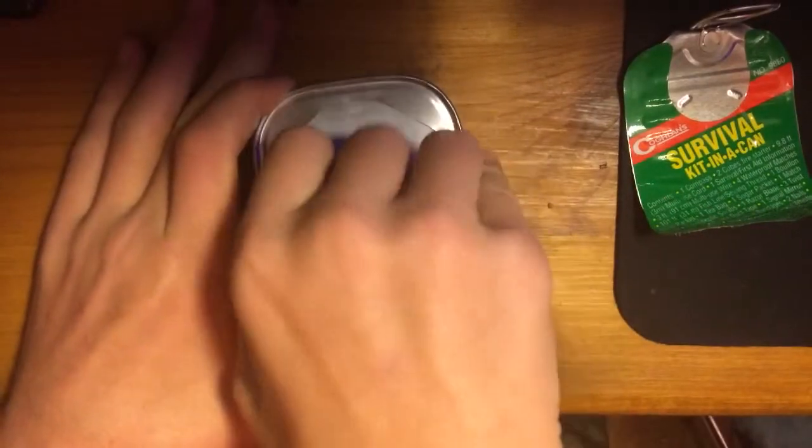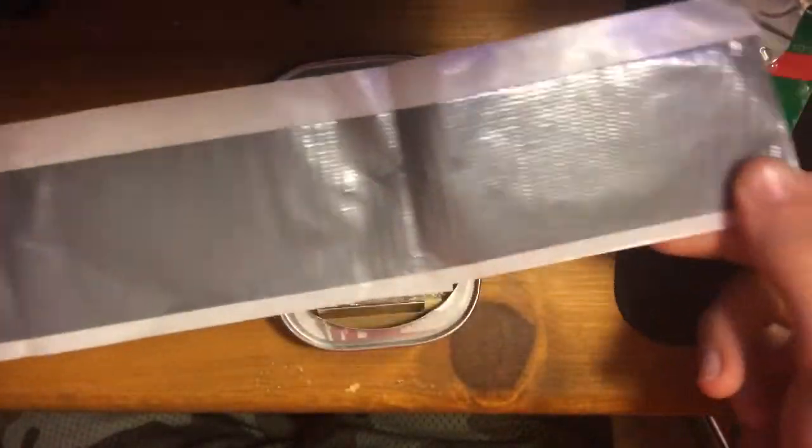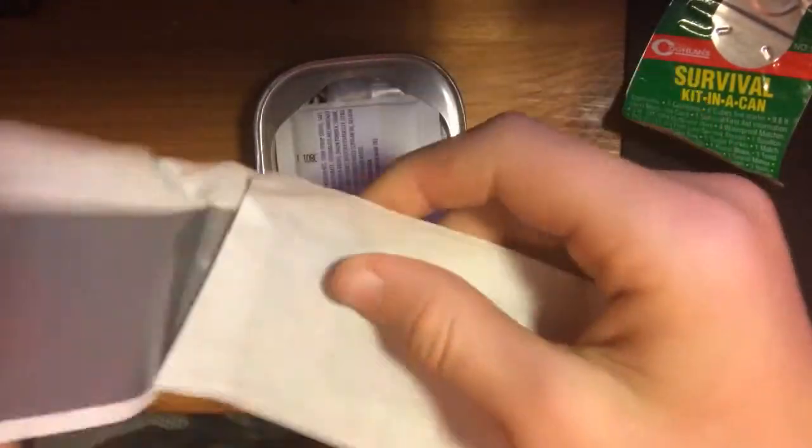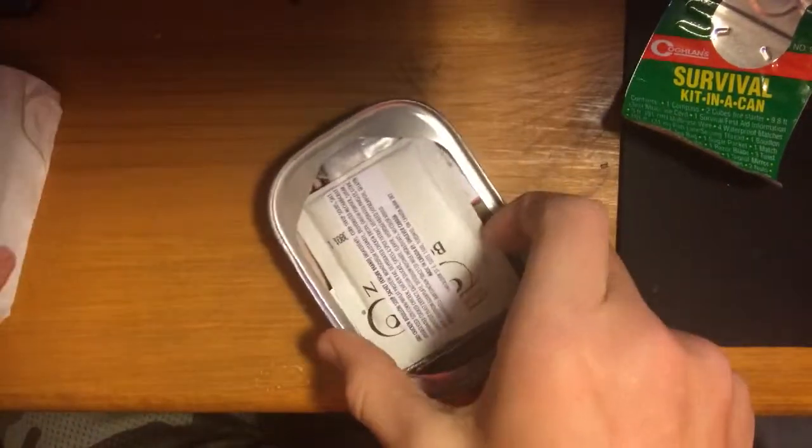First we got — looks like duct tape. Some duct tape, that's always good. Maybe a foot — yeah, it's just about a foot. That's good. Put that to the side.